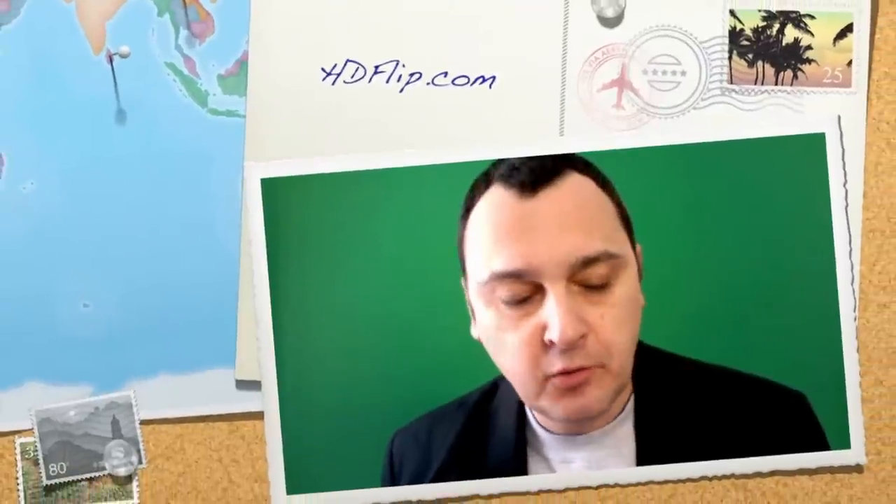Hey, it's Lou Portone for HDFlip.com, and today I want to do a quick side-by-side comparison of the Flip Minnow versus the Flip Minnow HD. These are virtually the same cameras size-wise, but the Flip Minnow is now just $159 at Amazon.com. The Flip Minnow HD is just $209 at Amazon.com. Now I'm going to flip over to a couple of shots from each camera so you can see the difference in quality, side-by-side. Here we go.